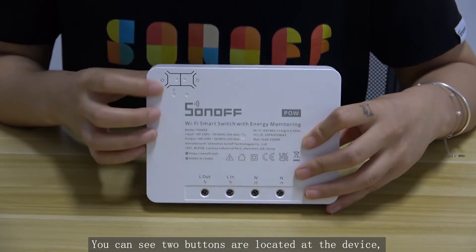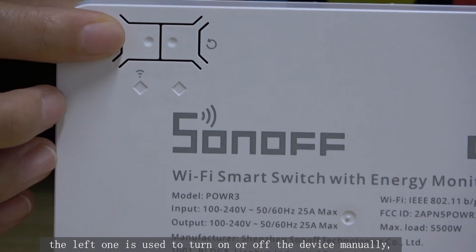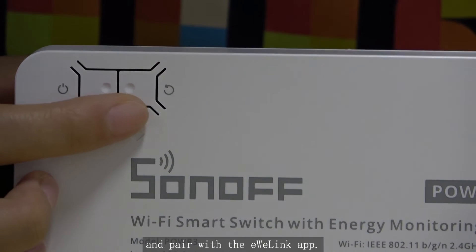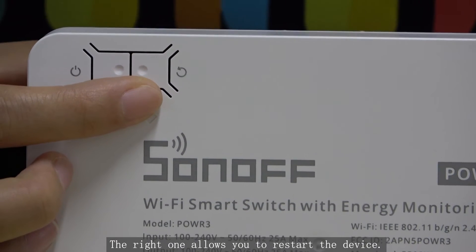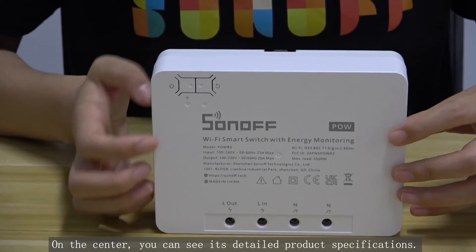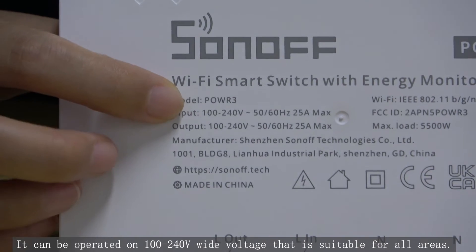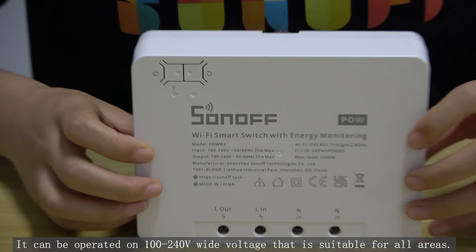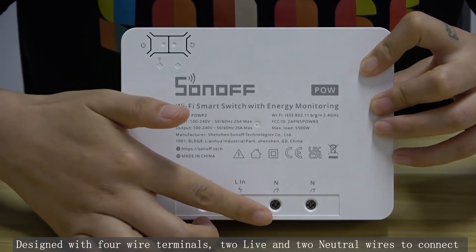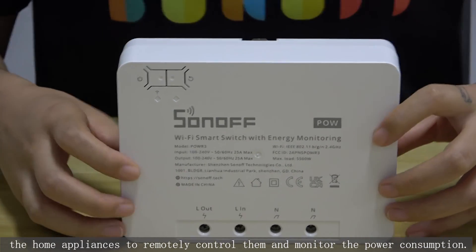You can see two buttons are located on the device. The left one is used to turn on or off the device manually and pair with the eWeLink app. The right one allows you to restart the device. On the center, you can see its detailed product specifications. It can be operated at 100 to 240V wide voltage, suitable for all areas. Designed with four wired terminals — two live and two neutral — to connect home appliances, remotely control them, and monitor power consumption.